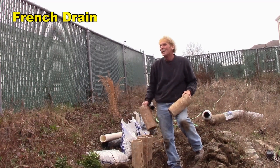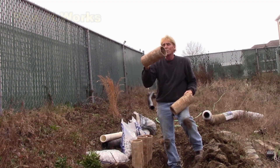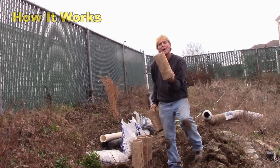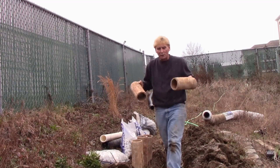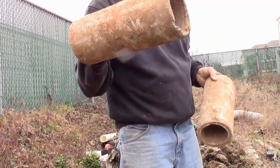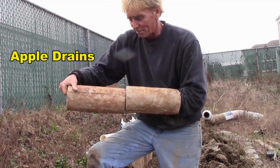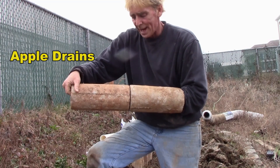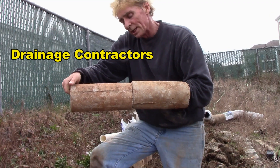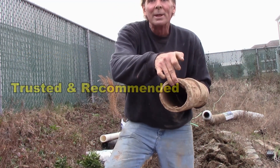they used to use concrete or ceramic tiles and these are one foot long. You can see these are old ones I pulled out of an old footer tile around the basement. They're just concrete pipes and what they did was they just butted together down in the trench. As water floods up through the trench, it enters that seam and then comes out the pipe and is carried away.